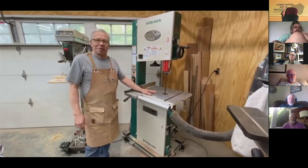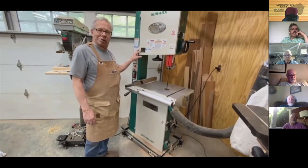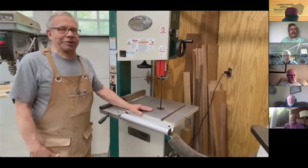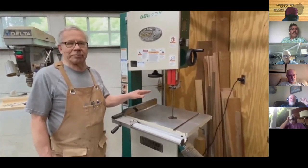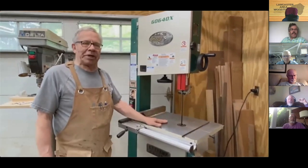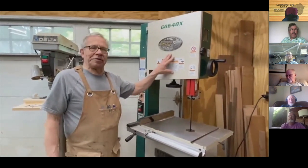I chose this bandsaw over other 17-inch models because of its variable speed feature. It has a separate speed range for cutting metals and plastics. I decided I wanted it because I thought it would cut tool steel, but it turns out tool steel is shipped in a hardened condition. Use the lower speeds and finer tooth blades for cutting plastic, aluminum, cast iron, and steel — anything with a hardness below about 55 Rockwell.